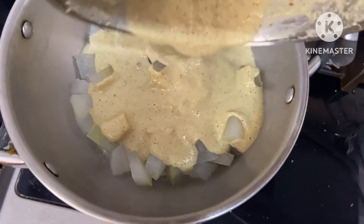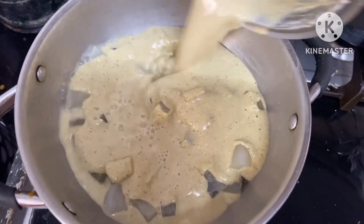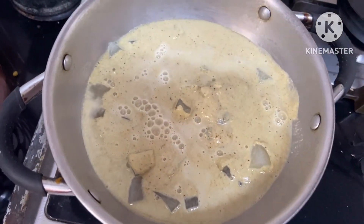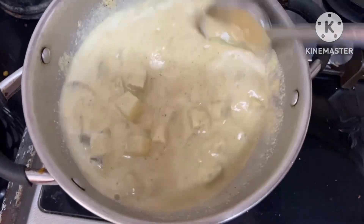Now I am going to make this paste here. I am going to mix it in 1 cup of water and mix it.